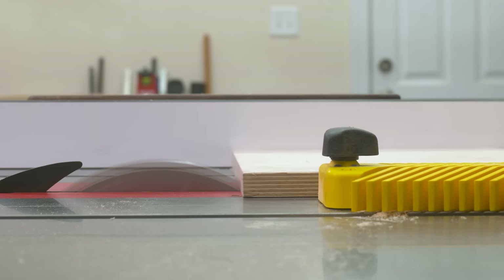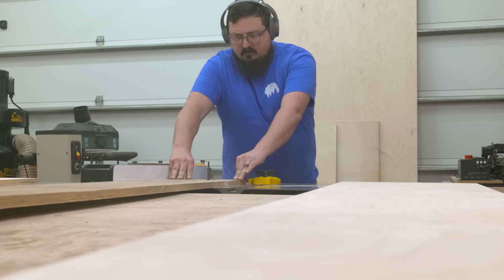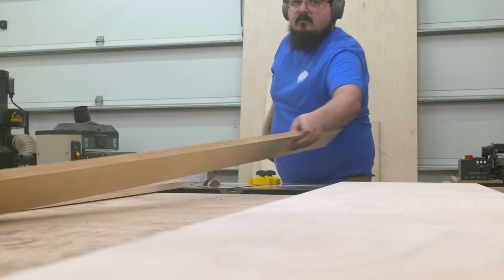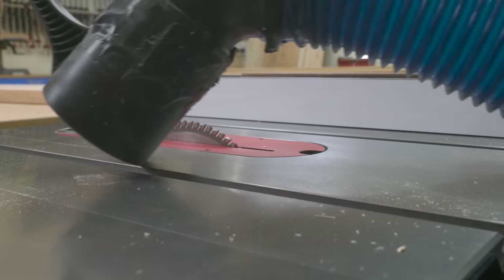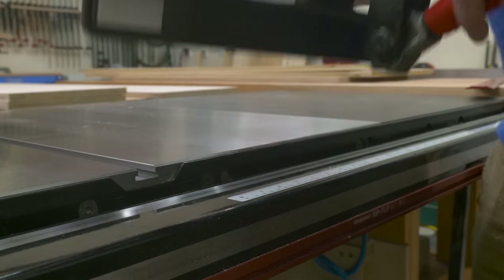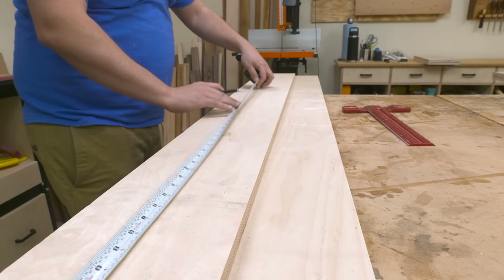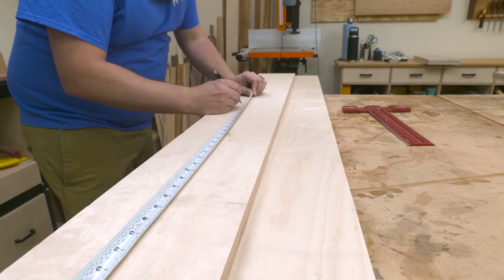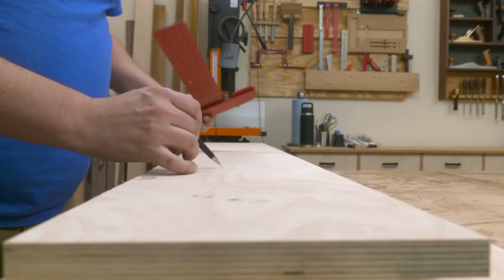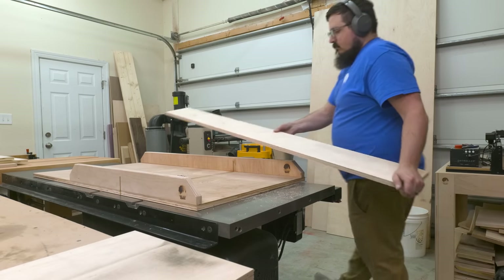Another thing I find really helpful when cutting down large sheet goods is using a feather board. It helps keep those long pieces against the fence when you have to stand back far away from the saw, making keeping those cuts straight quite a bit easier. Once I have my really long pieces ripped down, I can swap out the table saw's fence for a crosscut sled and start crosscutting my shorter pieces. Using the right size sled makes cutting these parts out a heck of a lot easier — I made my sled on the channel a couple years ago and it allows me to cut down full size cabinets.